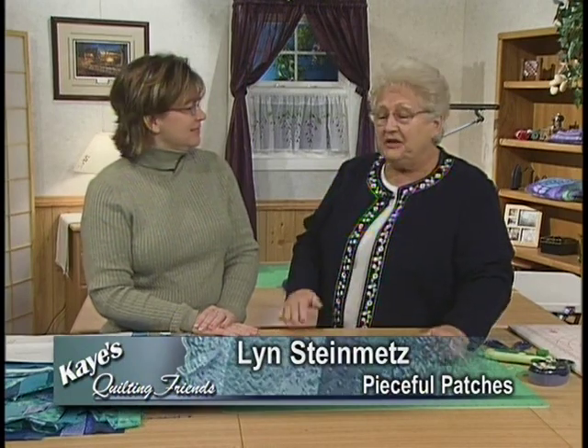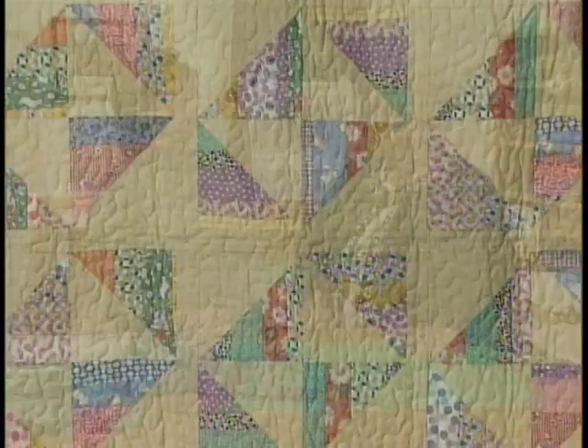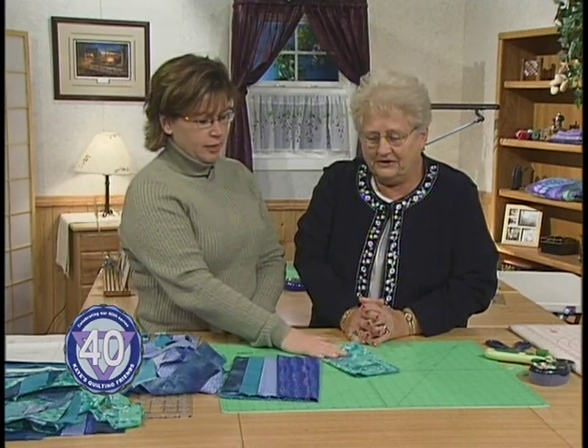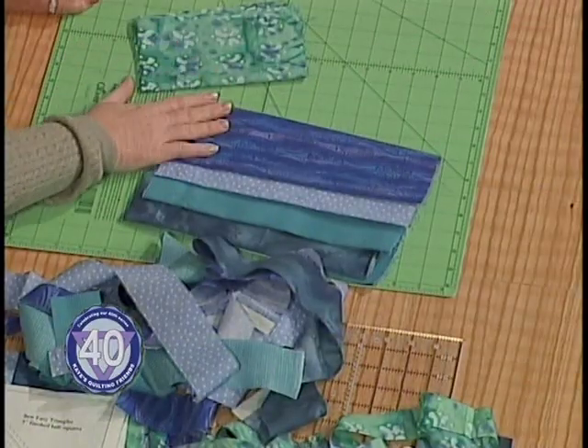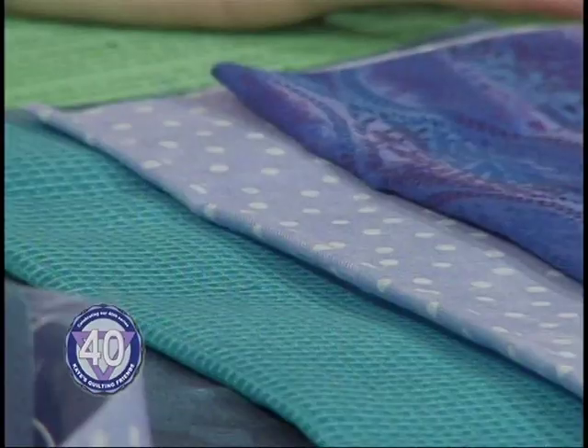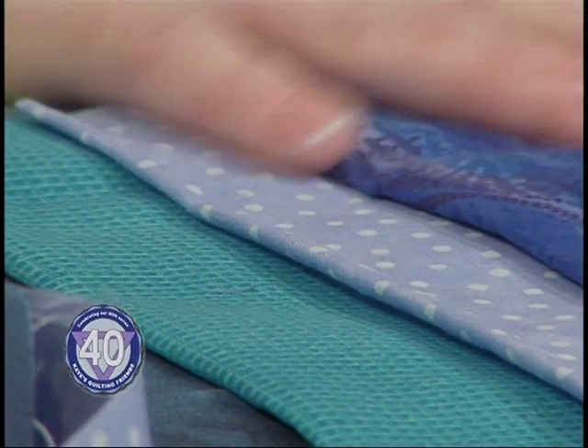I'd like you to help me welcome back my guest, Lynn Steinmetz. We're going to work with scraps — lots of scraps. If you've got fabric left over from other projects, we're going to use it up. How do we get started? Well, first you'd want to pick your focus fabric — choose something you want to use, something you have a large piece of. For this example, we're using the green batik print. Then choose your scraps according to your focus fabric — pull in the colors that are in your focus fabric. How many fabrics are you looking at?